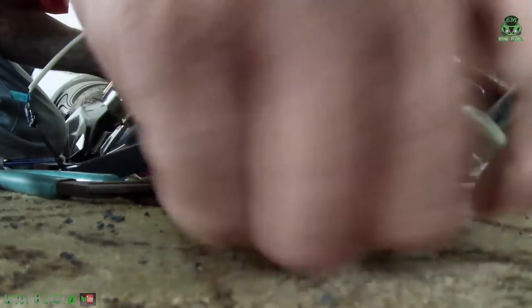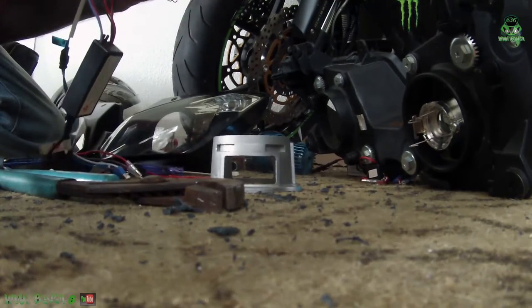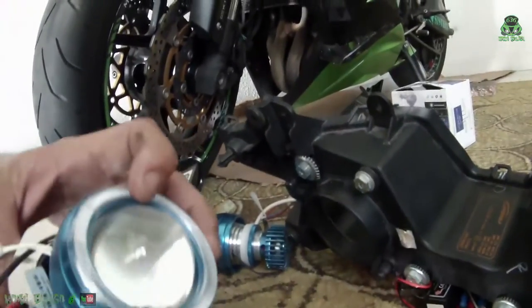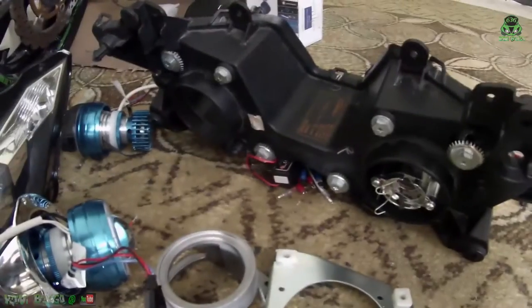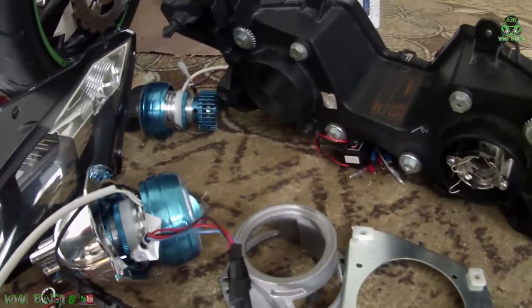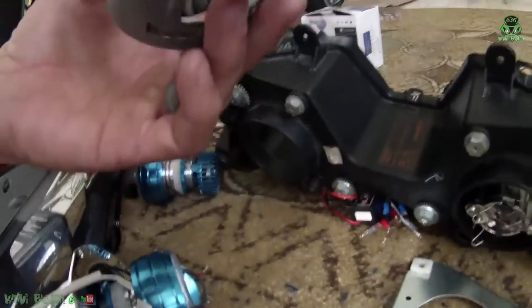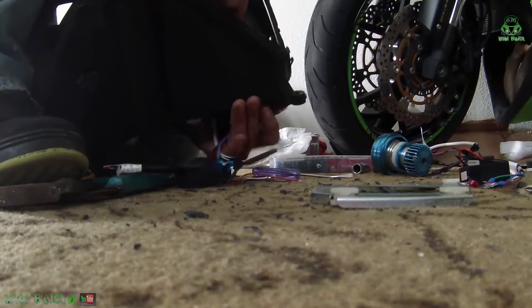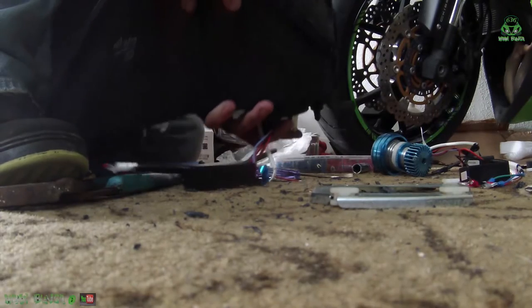Now I have to figure out how to mount this. I'd actually suggest getting more expensive ones — these are $80 with $70 for shipping, and it's not plug-and-play at all. What I might have to do is take a tool and cut this back.